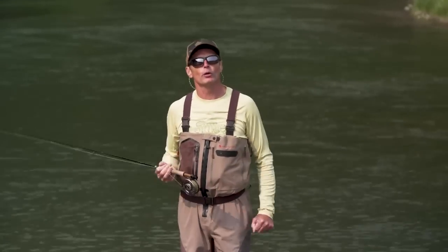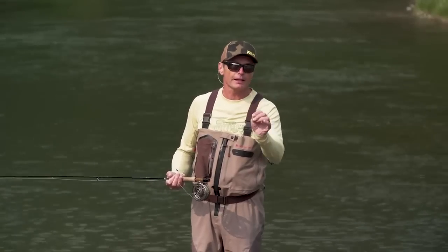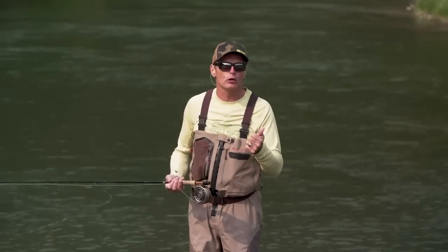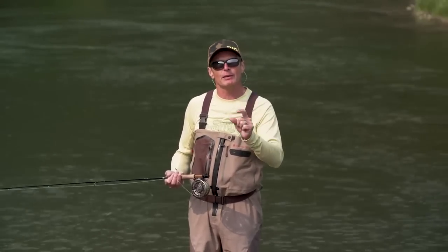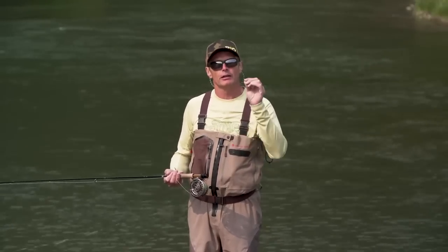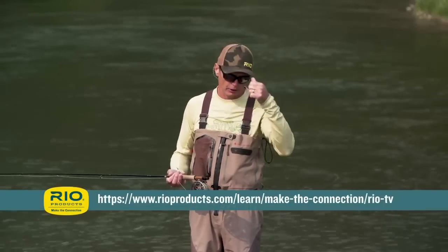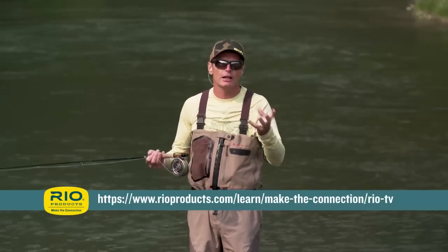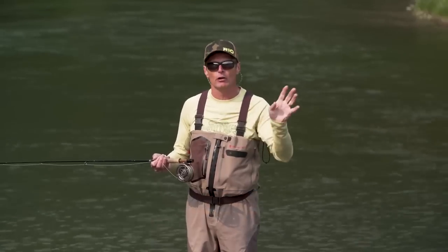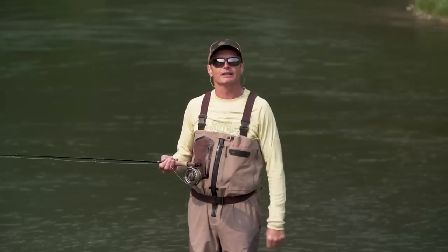First of all, get a roll cast right — that is one of the most important things about spay casting. If you've got a good roll cast you're going to be 75 to 80 percent of the way into making a good spay cast. If you have not seen the Rio episode on how to make a roll cast, stop right now and go watch that and then come back, because there's terminology I'm going to be using that really relates to that video.